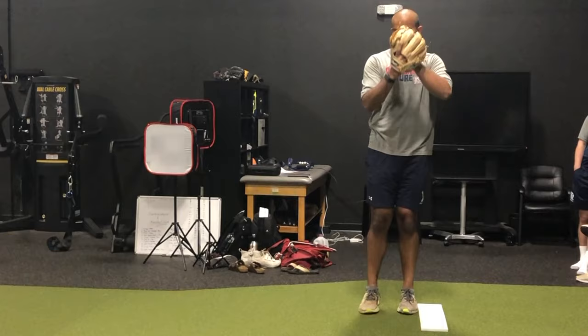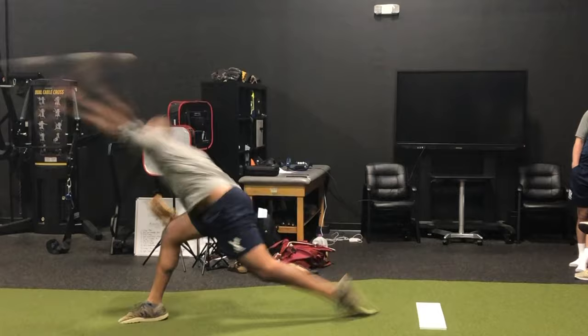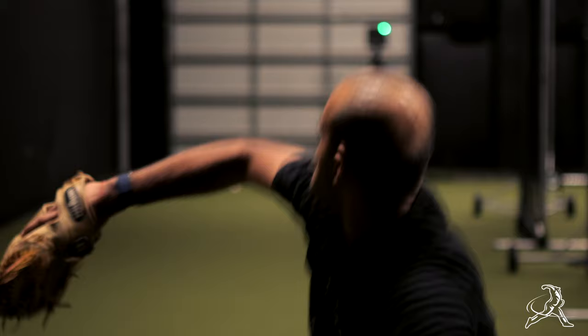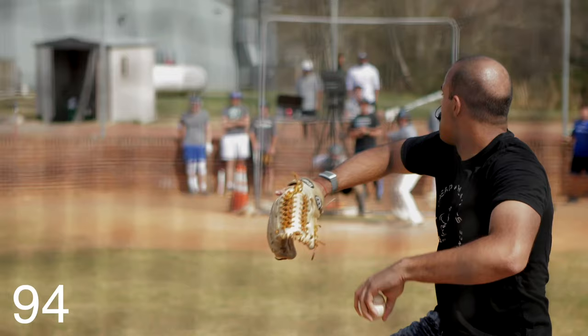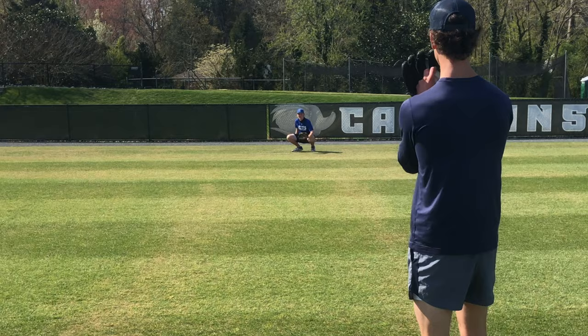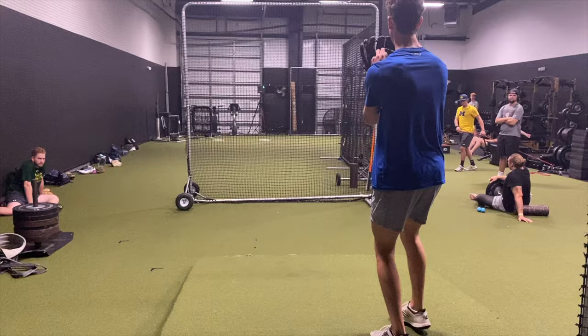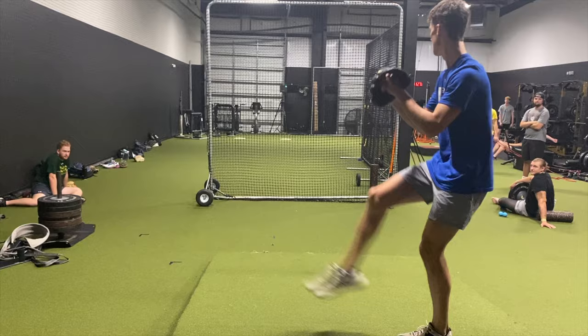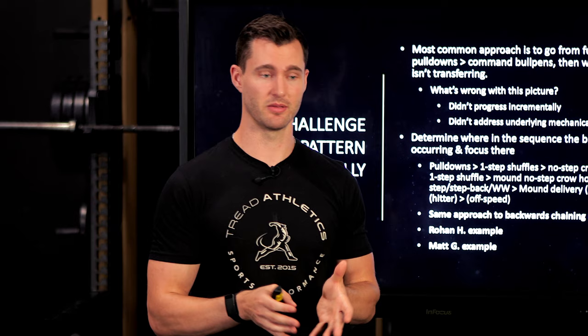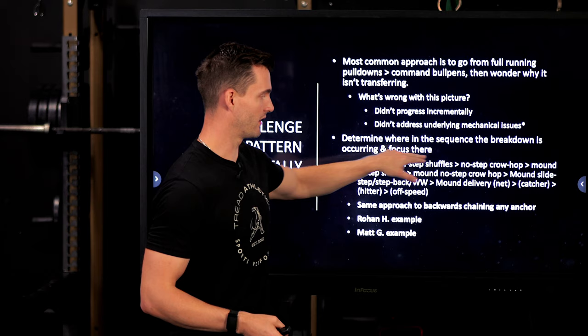The breakdown was occurring because he had a low elbow — he was throwing uphill, actually throwing head-high into the net, which would have been way over the batter. When he went to throw to a catcher he had to adjust his delivery, shoot his elbow forward, and yank the ball down to get it into the strike zone — changing his mechanics. We had to take a step back, address his elbow position, get his shoulders on plane and on time. The other athlete who went from 96 to 105 on pulldowns has a breakdown right at the very first step — from full running pulldown to a one-step shuffle, he immediately starts going cross-body and the pattern breaks down. That's the current focus for him.